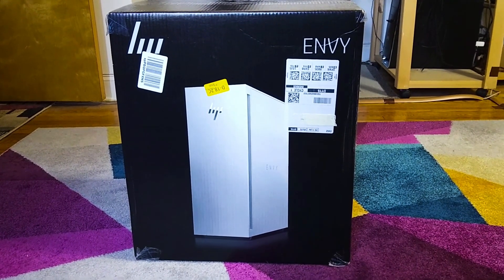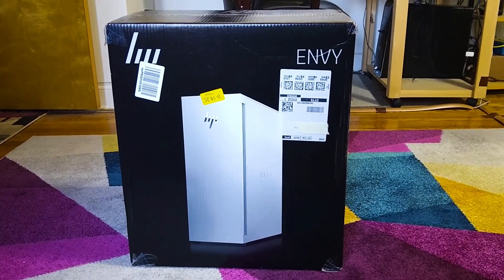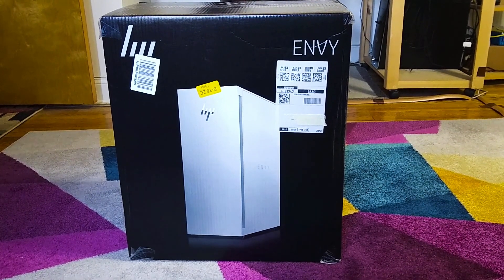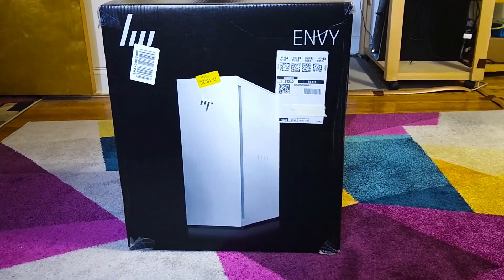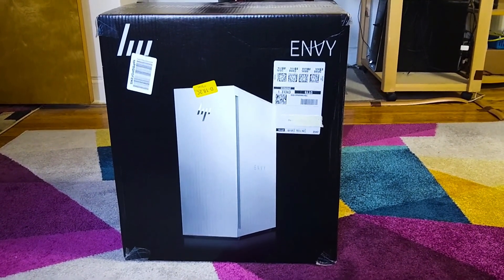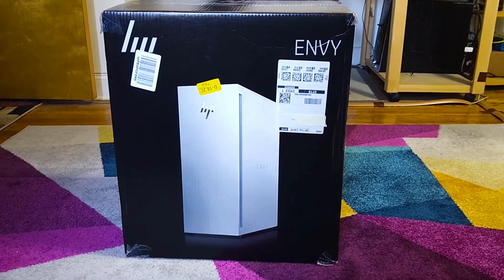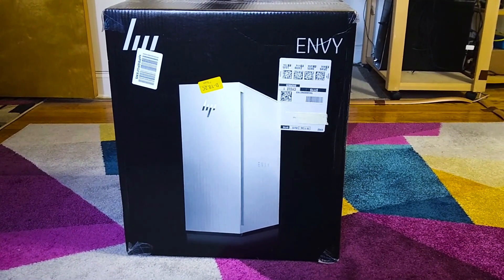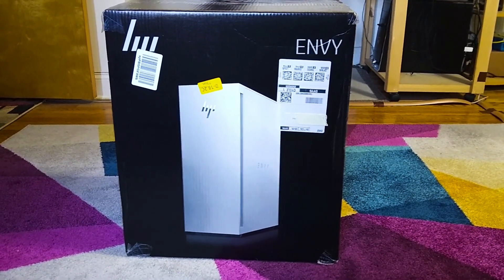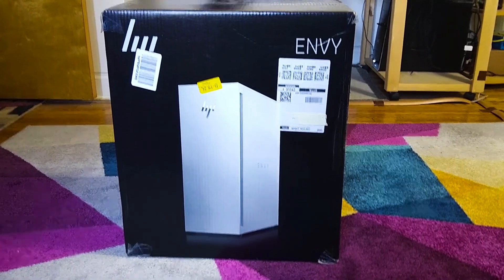Hi, this is Jeffrey and today I wanted to show you my new computer that I just purchased. Yes, my new computer. This is the HP Envy TE-02-0042. It's an Amazon only special. It's a very high-powered computer. It has an Intel i9-12900 processor, an RTX 3070 graphics card, and one terabyte SSD storage. So this looks like a very powerful computer.